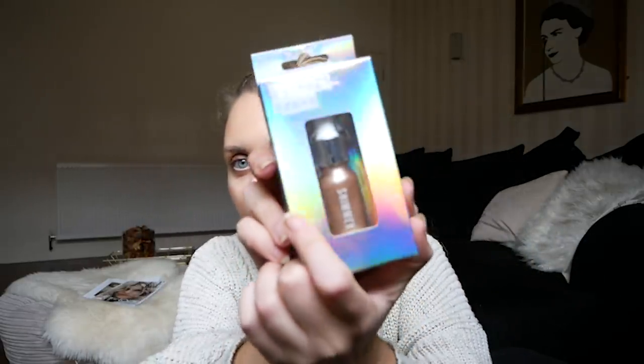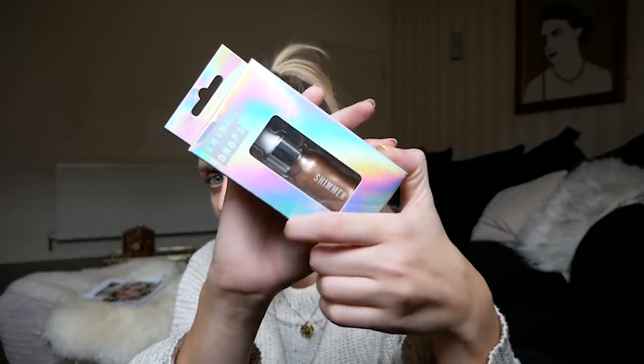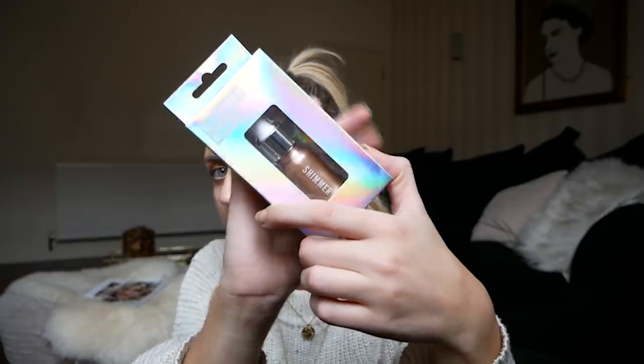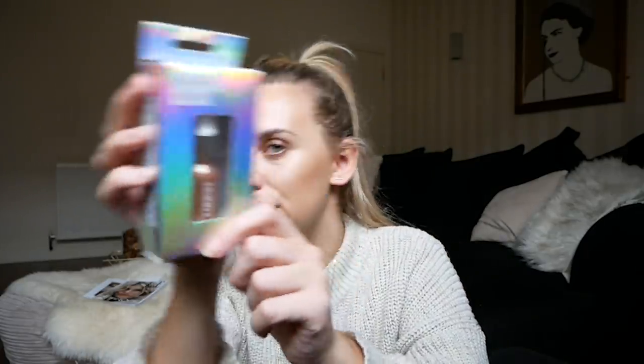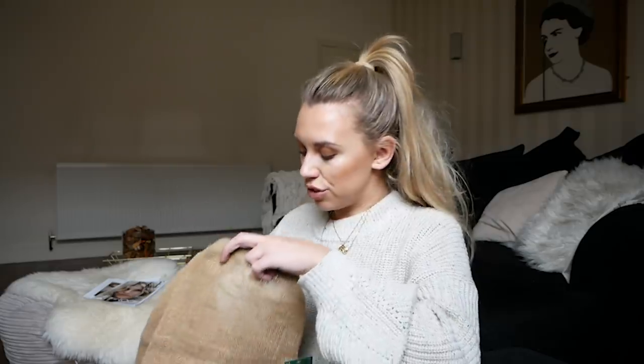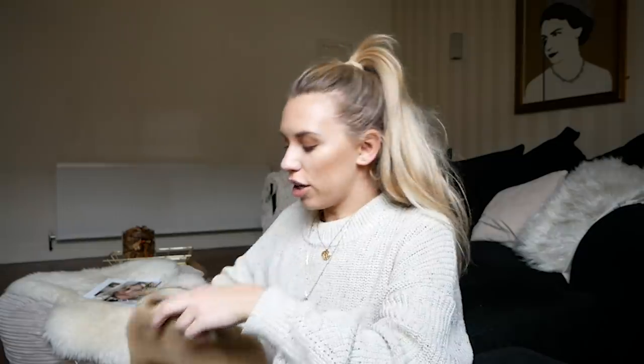We also have a beauty item — shimmer drops — which I thought was so similar to my Iconic London illuminating drops that I use every single day. They had a couple of shades but the gold colored one was closest to mine. A great dupe! Whoever wins this, I'd love to know how you get on with them — I might test them out when I've run out of my Iconic London drops.